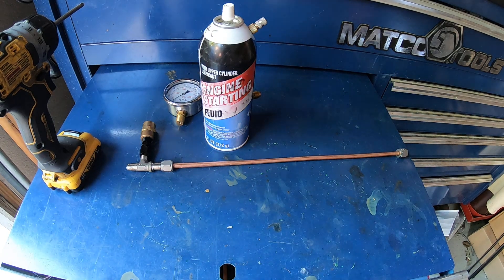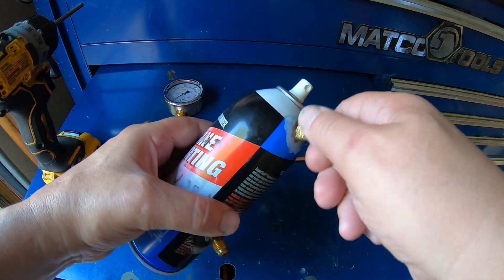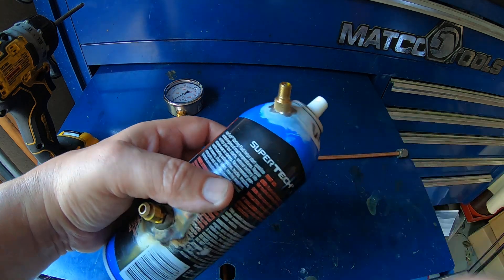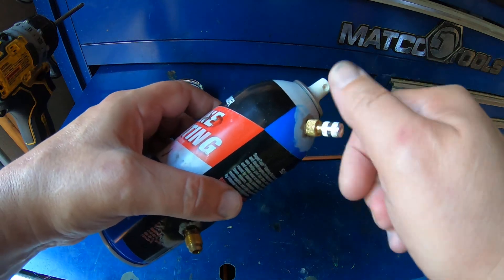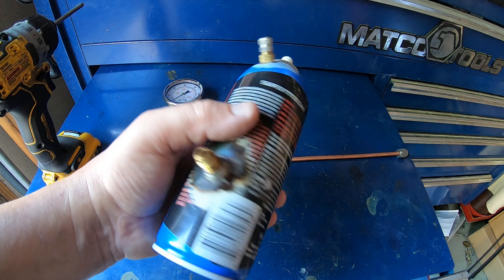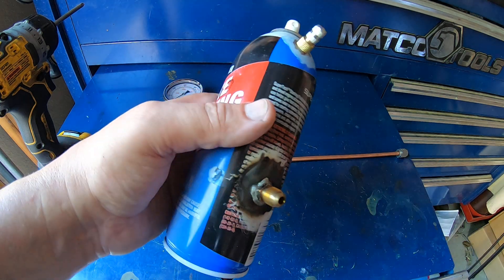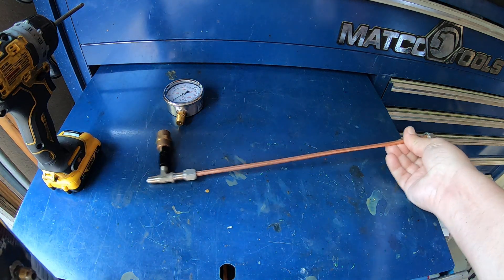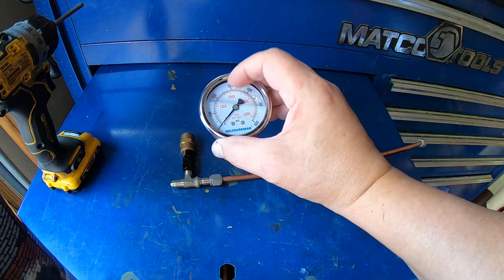My most popular video has been me soldering this Schrader valve to this can — it's been absolutely amazing how many views it's gotten in such a short amount of time. But with that has come a bunch of hate comments. So we're going to find out for sure how much pressure this particular aerosol can will hold before it blows. I've got a 6,000-pound nitrogen tank and I'm going to pressurize this to failure.